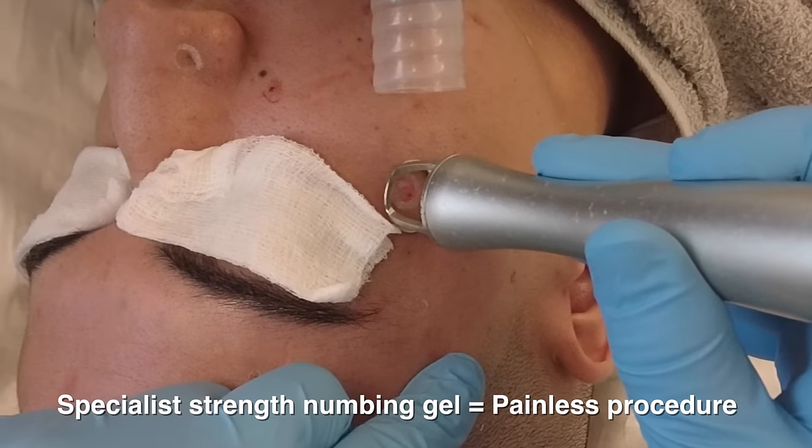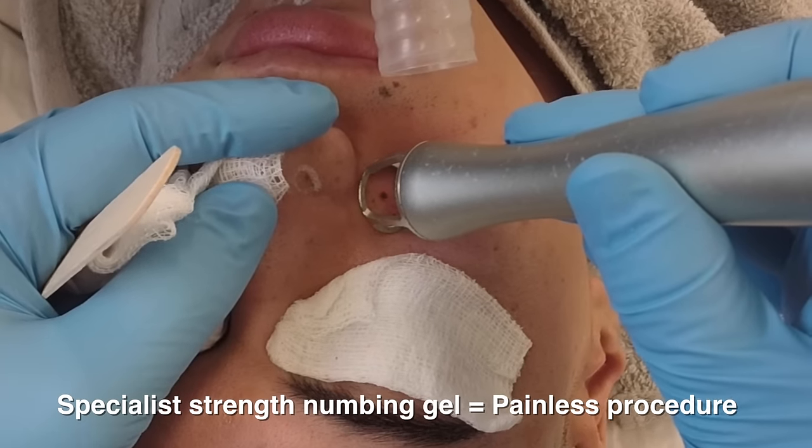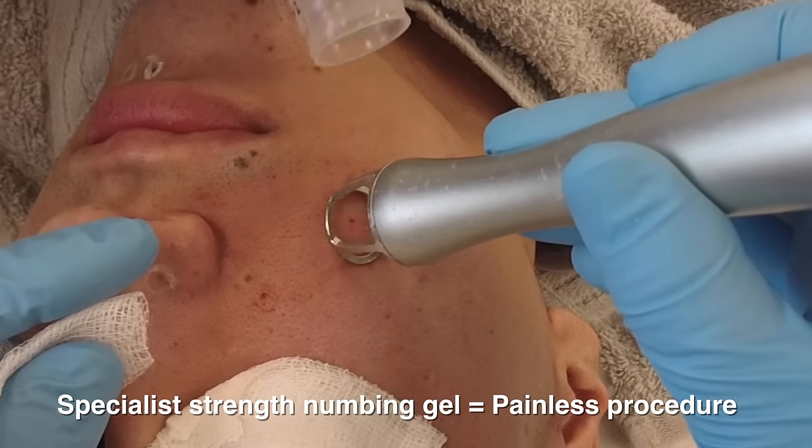The advantage of laser resurfacing over surgery is that the treatment is a scarless procedure. Hundreds of moles can be treated within a span of 15 to 20 minutes.